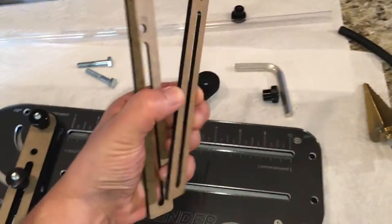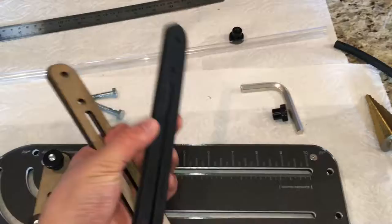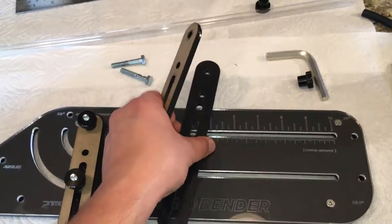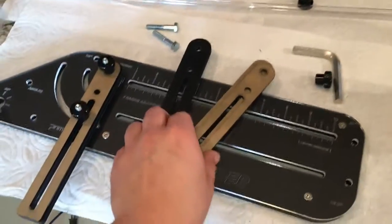I didn't initially know how to set everything up because they don't have an instruction manual in the box itself — or at least if it was there, I didn't see anything. But online there's kind of a diagram of how to actually set it up.